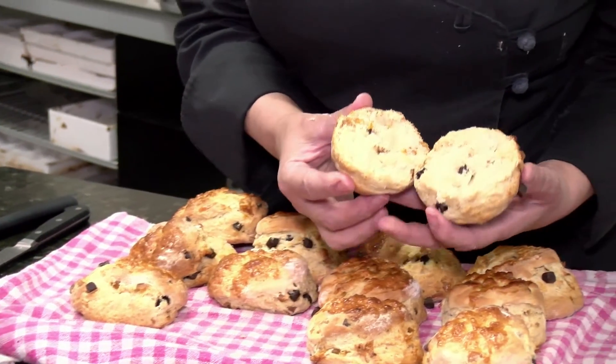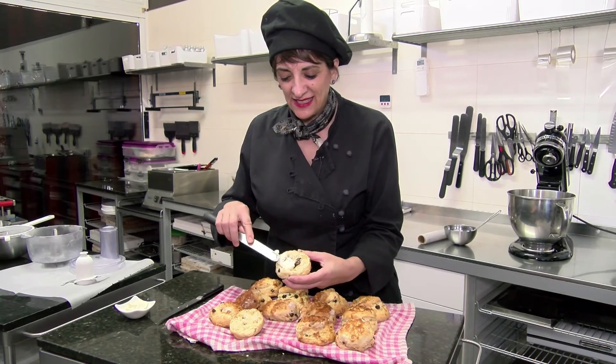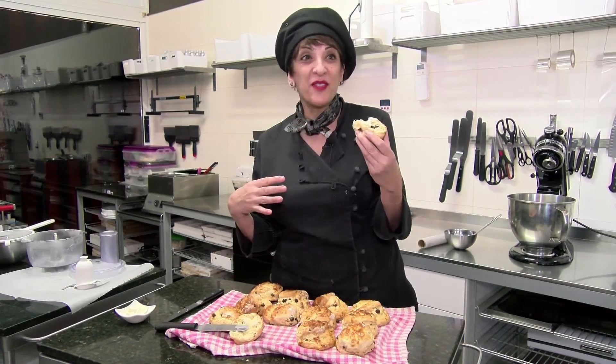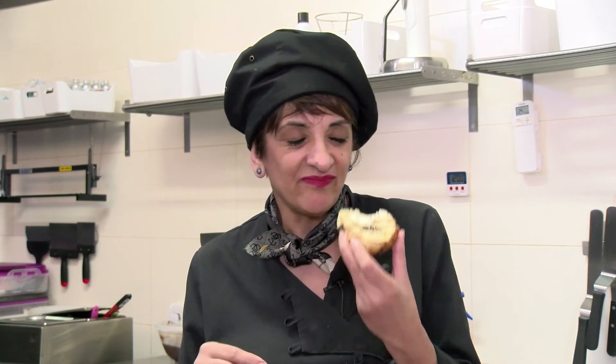It's not overpowering chocolate, and then you've got that orange as well. The way I serve my scones is with just a little unsalted butter. I taste everything — I have to. I want to know that it's the best.